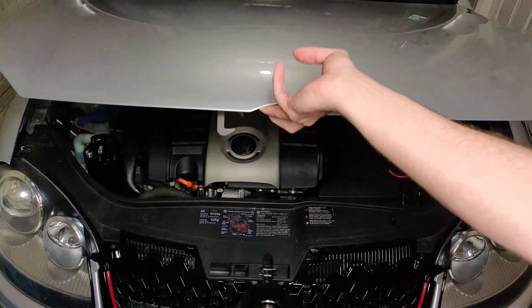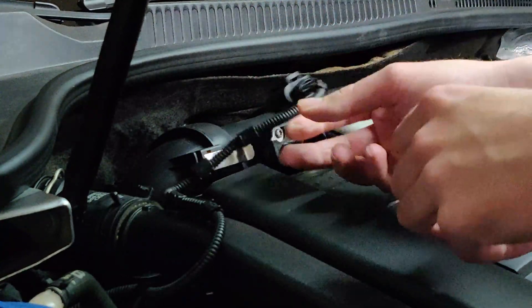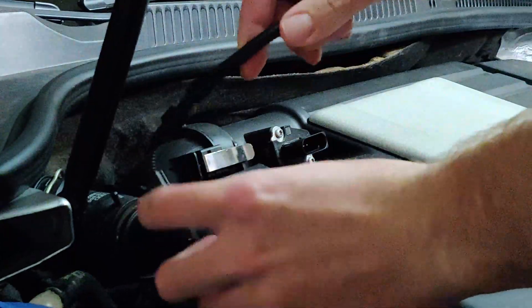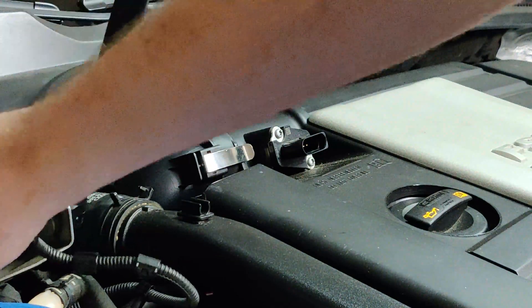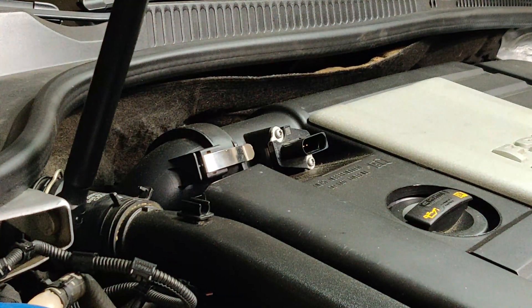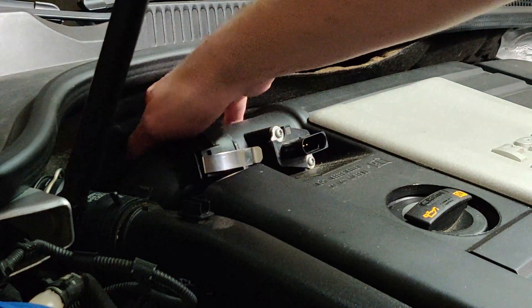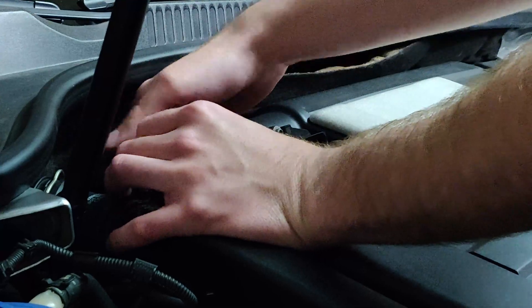Now we can open up the hood and get started. First thing to do is disconnect the mass airflow sensor connector — it's just a pinch-pull connector. You can pull the cable off of the noise pipe and move it to the side. Once that's out of the way, undo the two clips holding the inlet pipe onto the intake. They'll make a pretty pronounced sound when they come off.